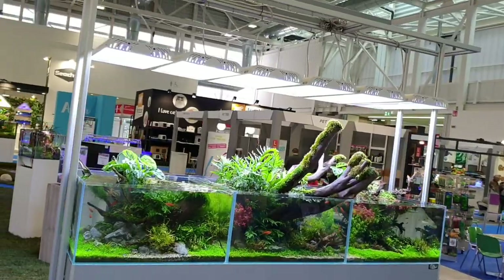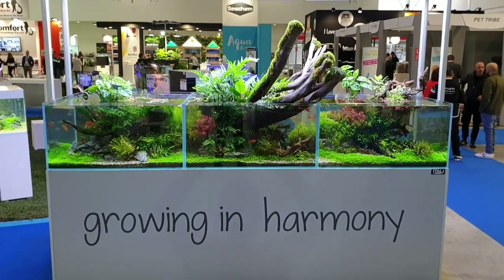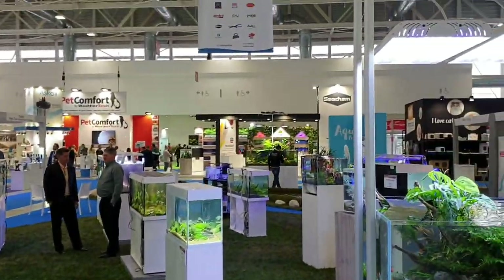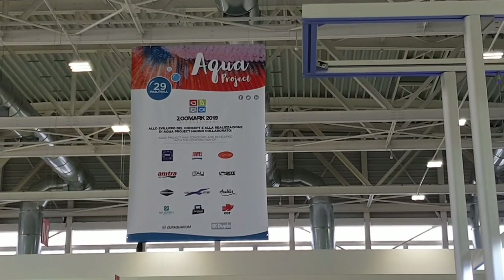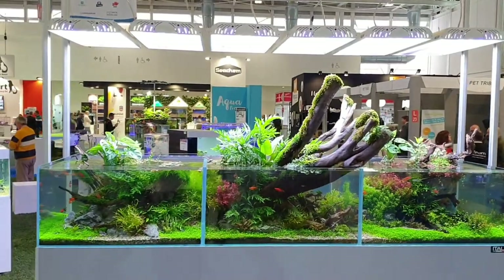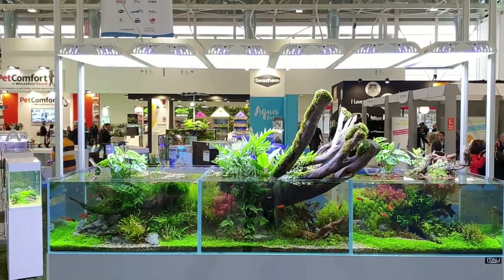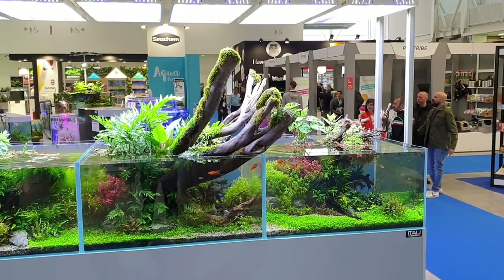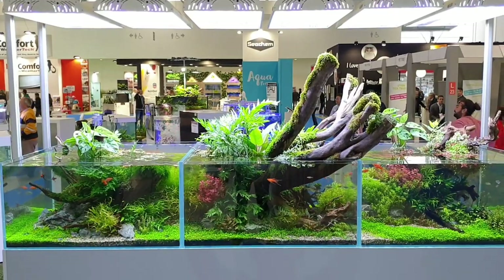I'll just show you some details for the complete tank again — this is what I want to show you from the exhibition. They have made a special aqua project here where different companies come together. Here are also some small tanks, and this is a special area aqua project for SOMA 2019. All the plants come together to show what's possible to make the aquarium hobby very attractive. I hope you enjoyed the short video from this great three-meter tank. You can see it in the full size — really amazing. Thanks to Giuseppe and Fabio, who also took care of this tank over the last four months.